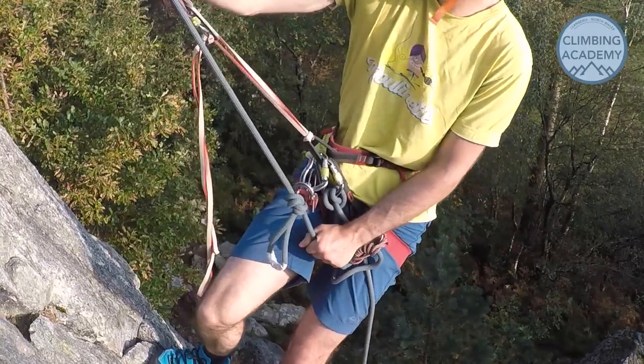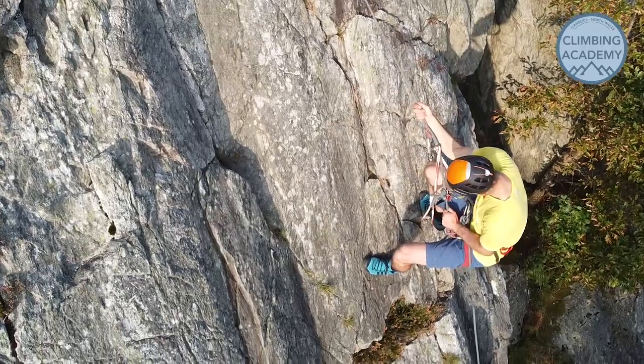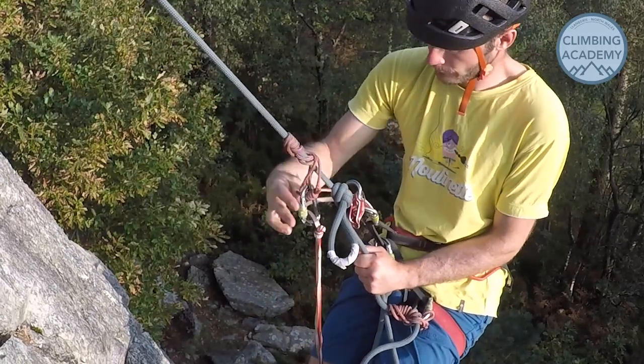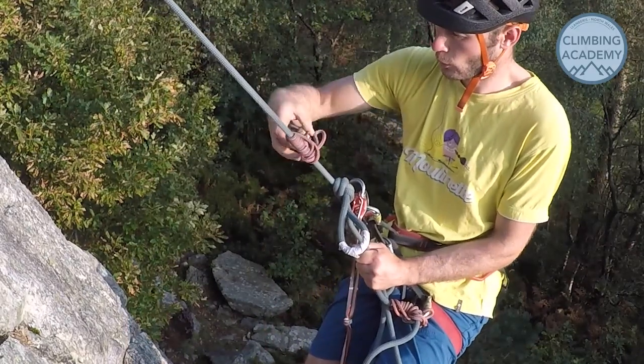At this point you can now release that top Prussuk. If it's really tight you can use both hands to pull it down. This is then going to load the new setup we've just put on which is below the knot. The top Prussuk can then be taken off because we don't need it anymore, and you can also remove the cow's tail if you want.